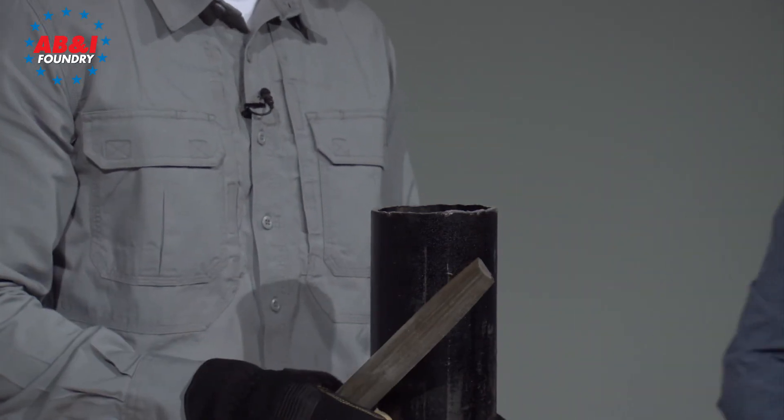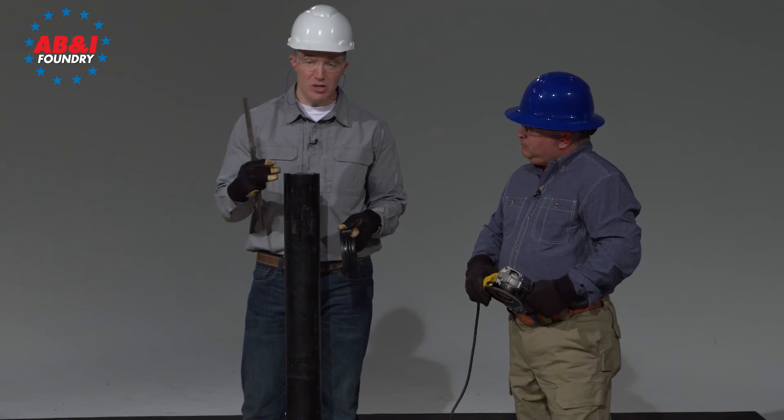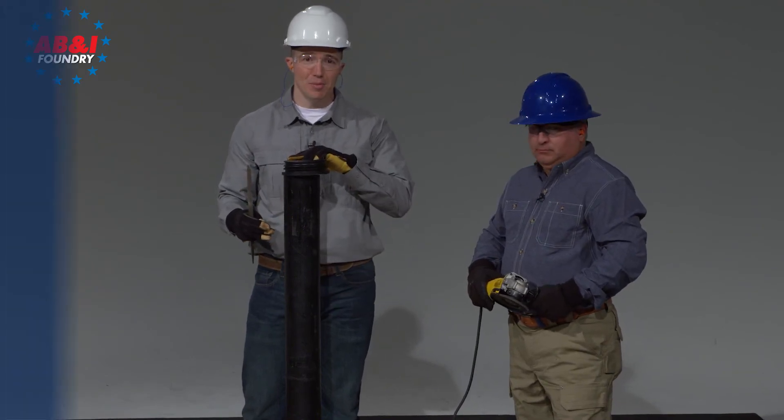Now that we have our pipe prepared, we're ready for gasket insertion. We'll have a good clean edge that won't grab the gasket when we put it into the other end of the pipe.